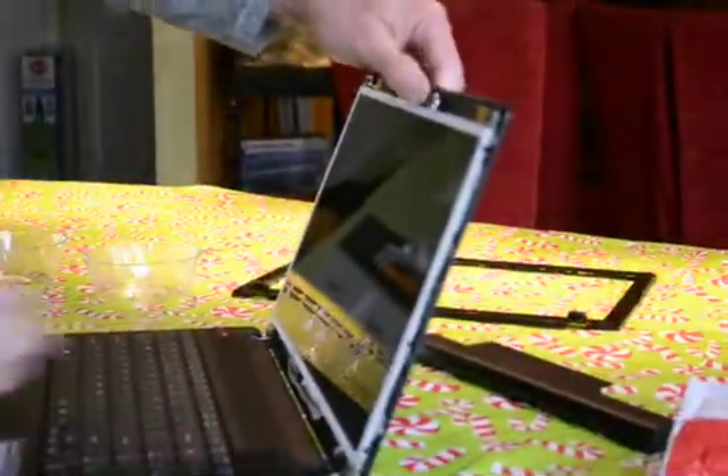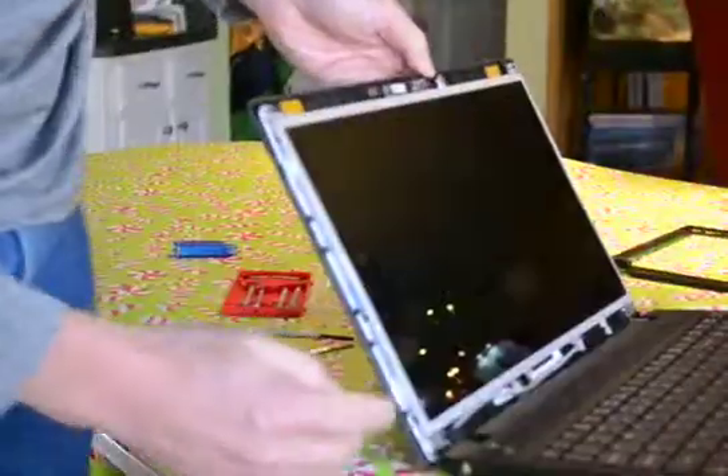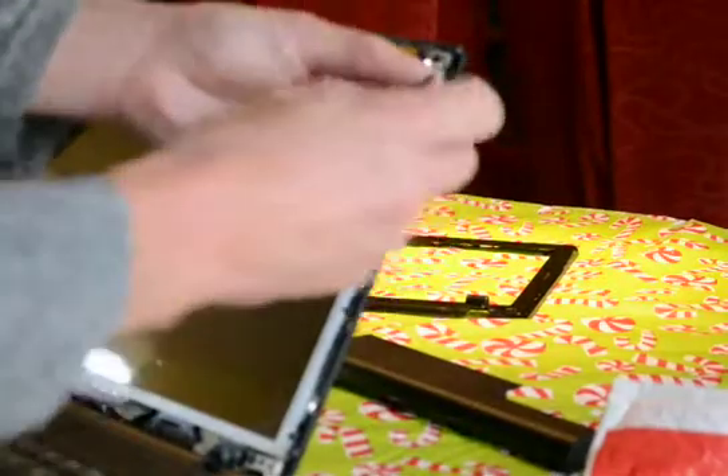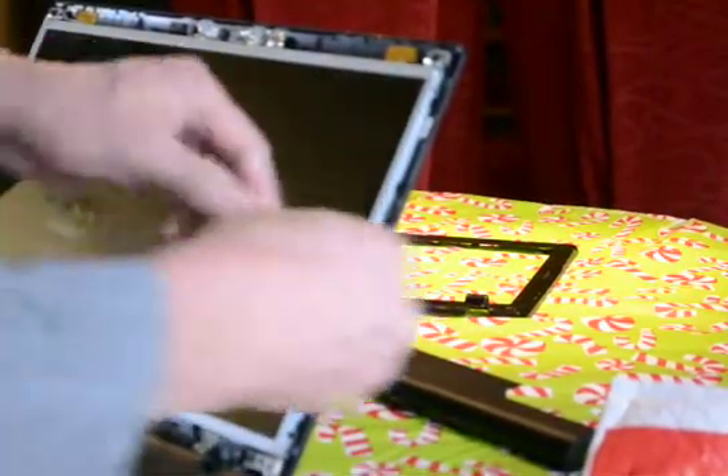Next we have six screws that actually hold the laptop screen — one, two, and three on each side — into a metal frame holder, at the bottom, top, and one in the middle. It looks like this actually has places for four on each side but they've only used three, so we'll take those out now. We're using the same number one Phillips head screwdriver, and these screws are much shorter and a different color.